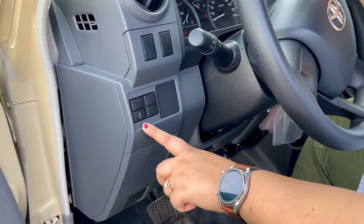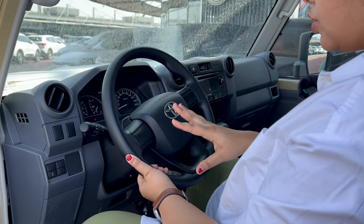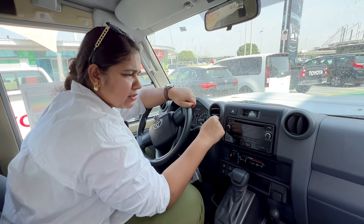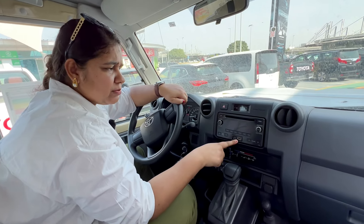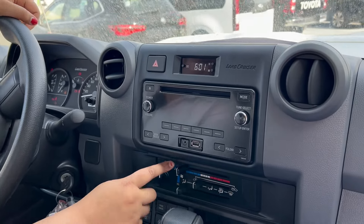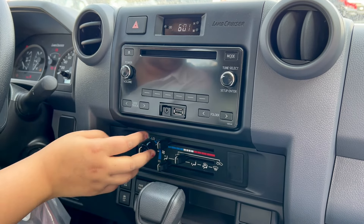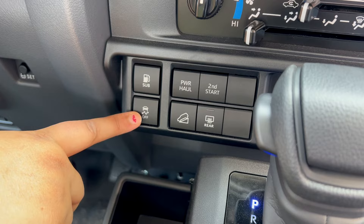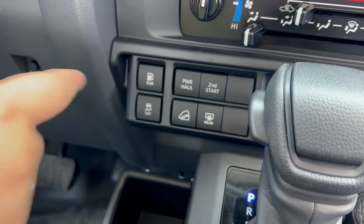Here you have AC vents and an ideal heating system. If we talk about the infotainment screen, it is very traditional and old style. There is a Type C port and a hazard light. The climate functions are the same basic functions. You can find traction control, fogger and defogger, downhill function, and power haul — as well as emergency start-up and second start.